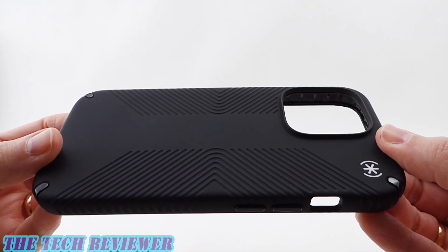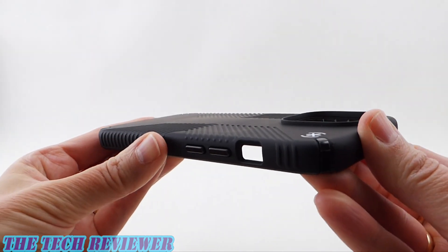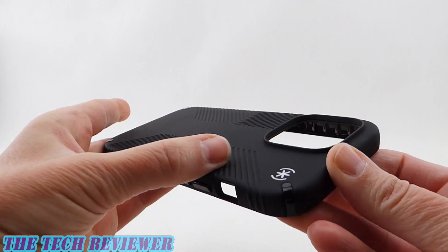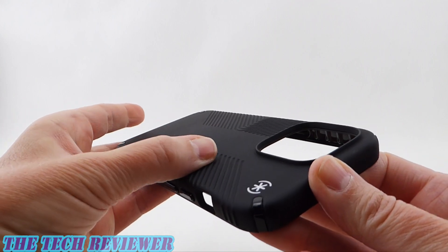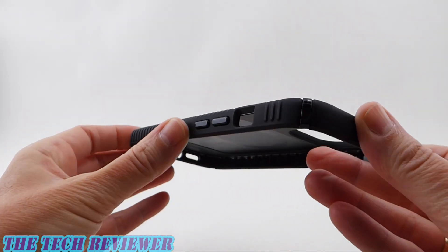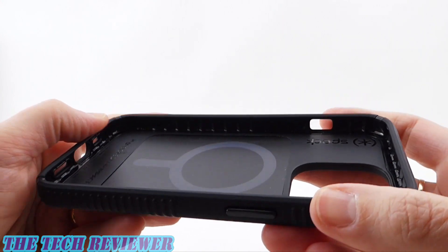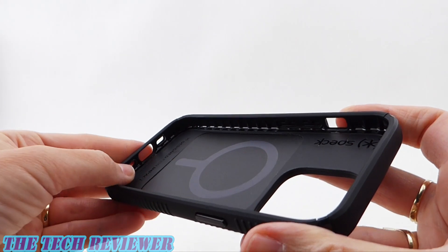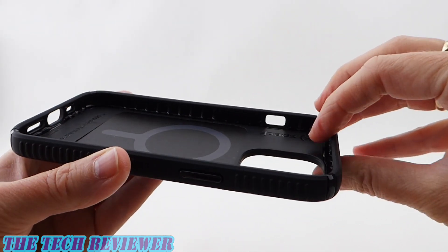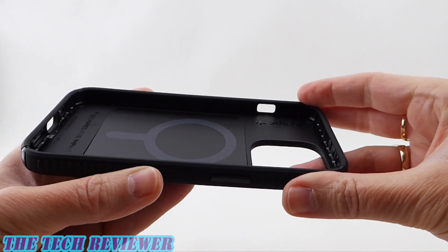Looking at the construction of this case, it's somewhat rigid but does have some flex to it. Quite a slim case with a very nice feel. We have this soft-touch finish on the exterior. The grips are inverted on the back but stick out on the sides. Looking at the interior, we have this Armor Cloud technology running around the perimeter — basically a series of little airbags according to Speck — which gives the case that 13 feet of drop protection.